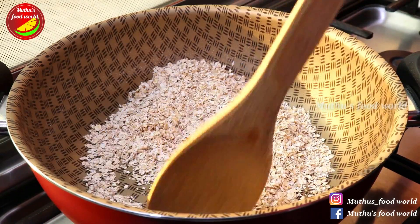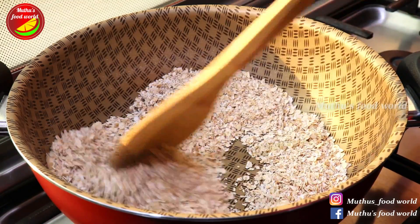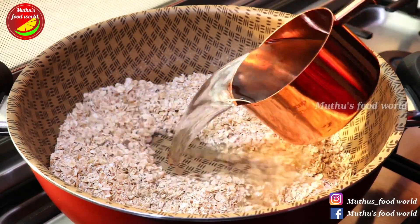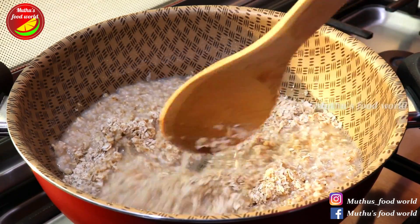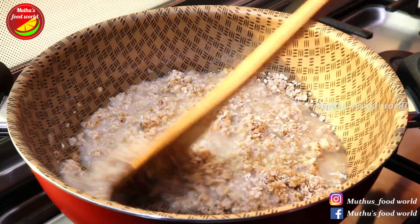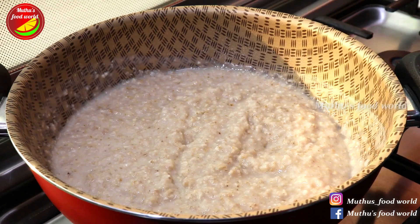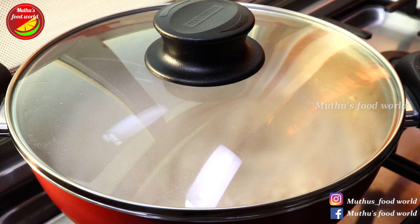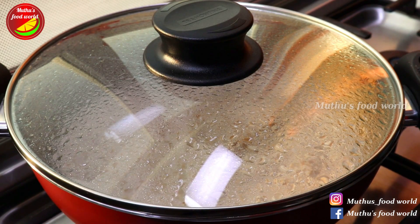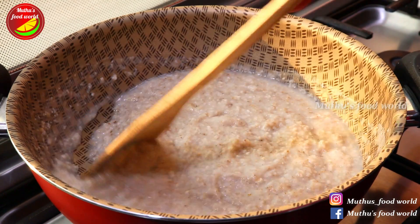Now I will add a little bit more. You can add 2 cups. Now let's cook it a little later, and let's open it a little.